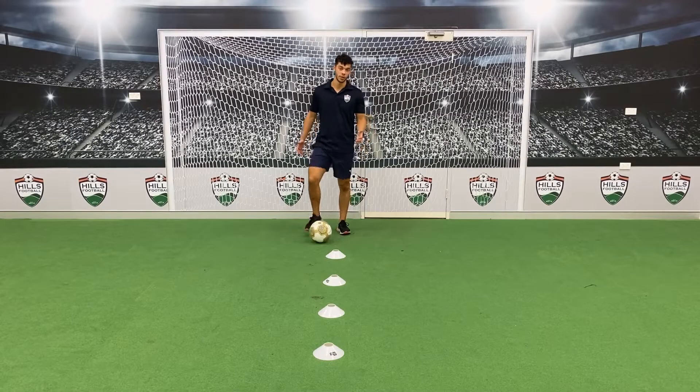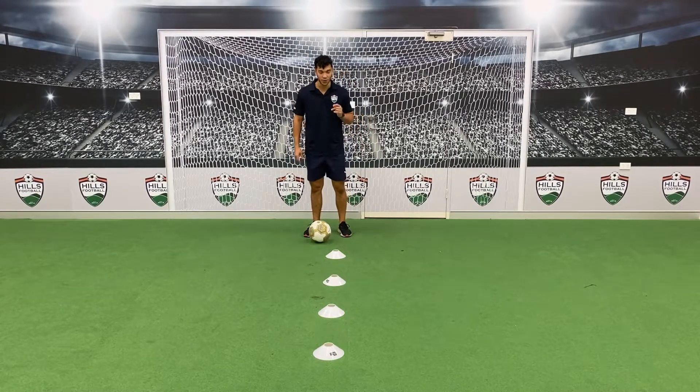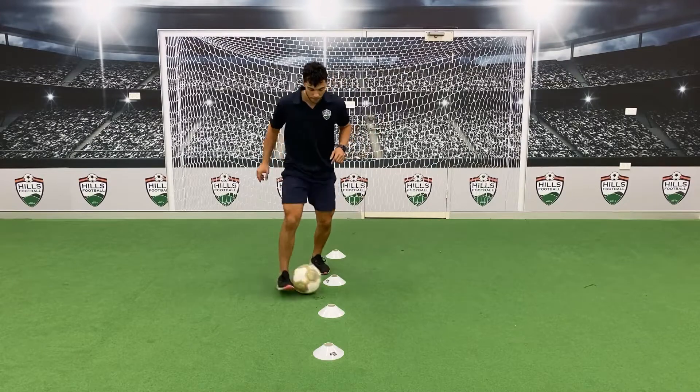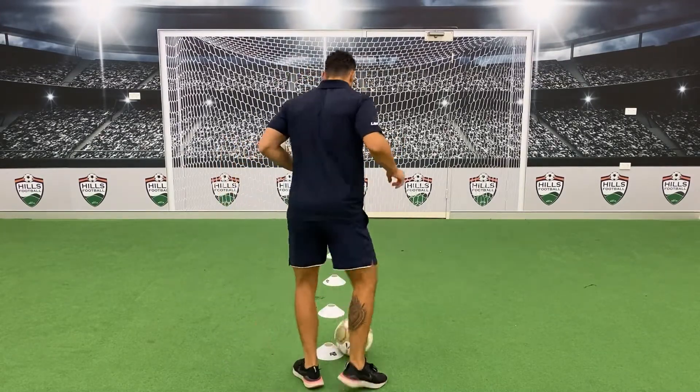Now we're going to get into some dribbling. All you're going to need is four simple cones in a straight line and a ball. The first one, we're going to try and use the inside of our foot as much as possible. Then when you get to the top, you might bring it around with one foot and start again.